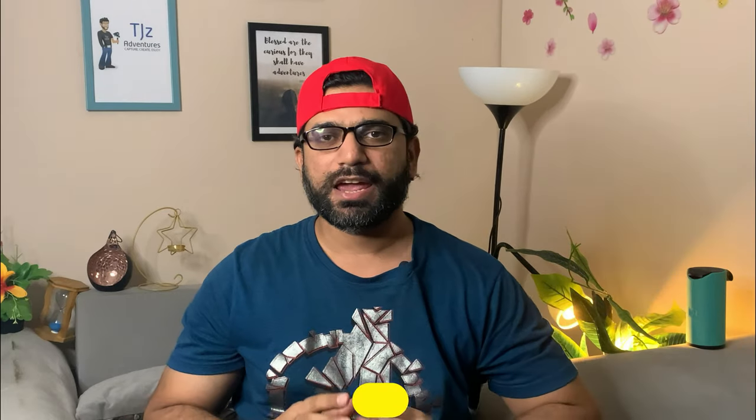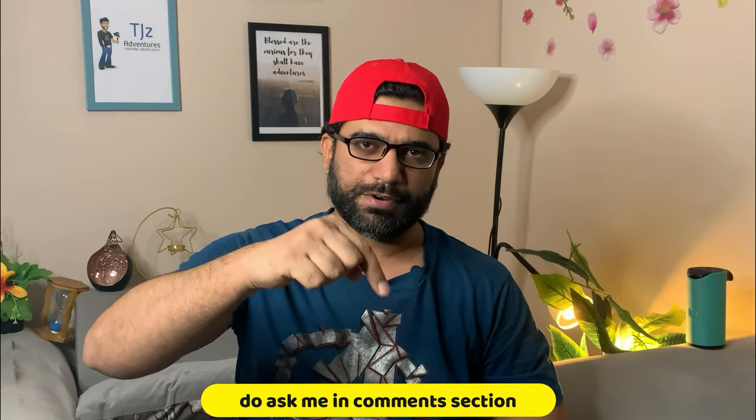If you are interested in drone footage, click on this playlist. If you have any queries, do ask me in the comment section. Thanks for watching and I will see you in the next one. Thank you.